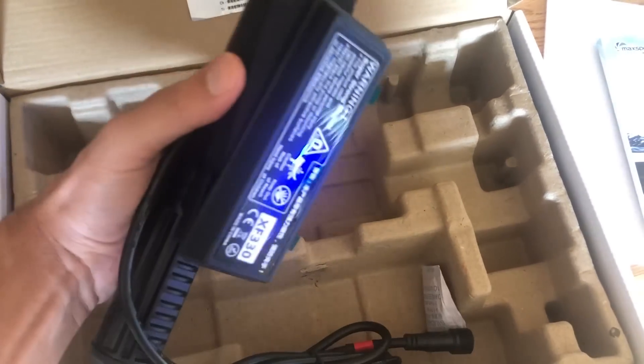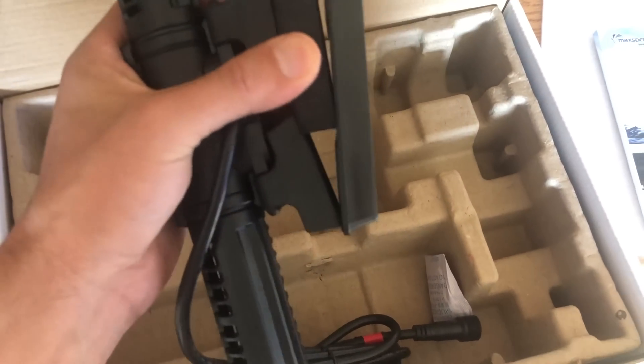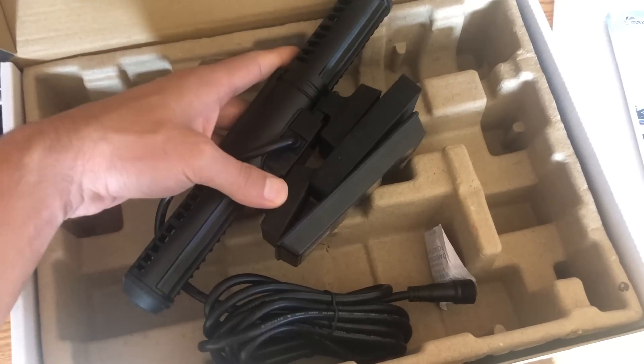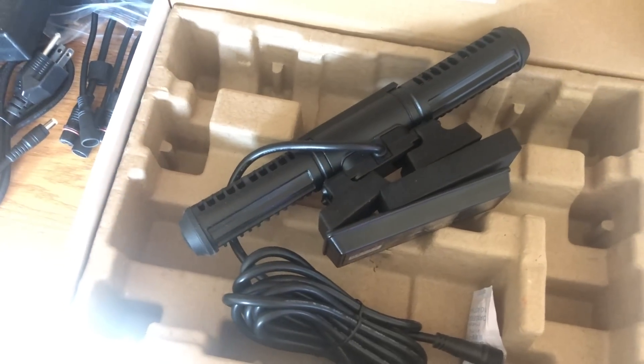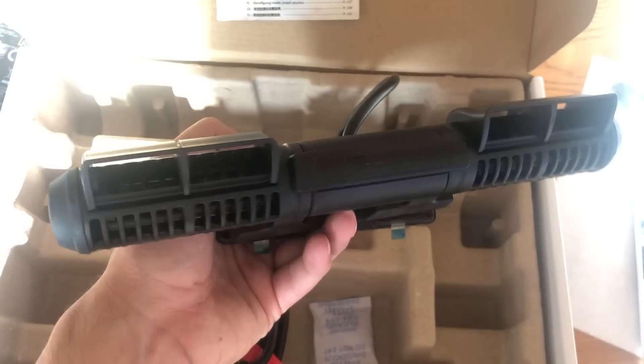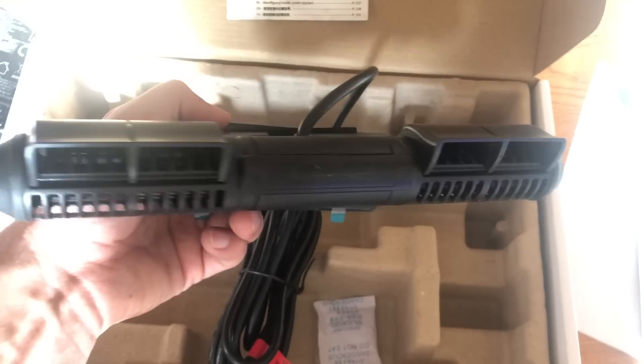Now the pump — they completely redesigned it. The whole magnet, the way the magnet mounts, and more importantly, the way it disassembles. It's so easy to take apart. I can't wait to do a future video on it, but literally you can take this thing apart in just a few seconds.